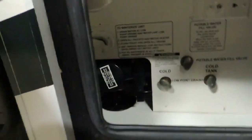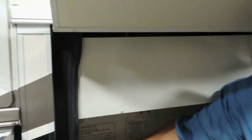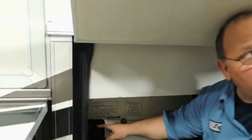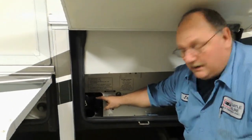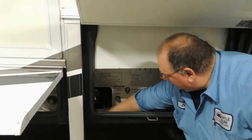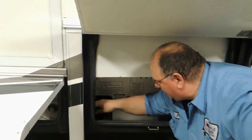Two valves are located down below here. Are you familiar with the dump valve systems? There should be connectors and stuff for that — it's got double valves on it. The large valve is your black water — your toilet water. The small one is your gray — your sink and shower water. Everything will drain down through here; this will simply turn down.